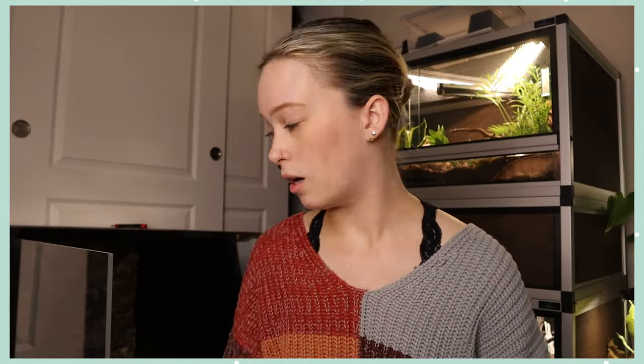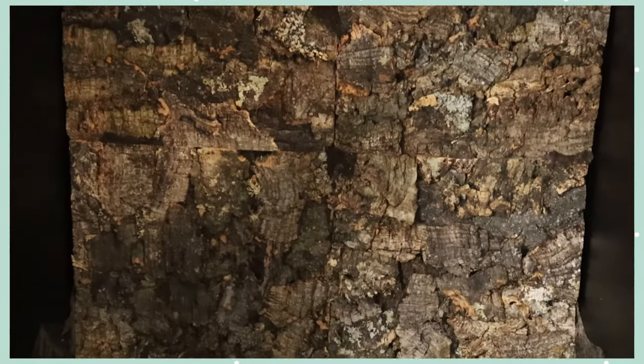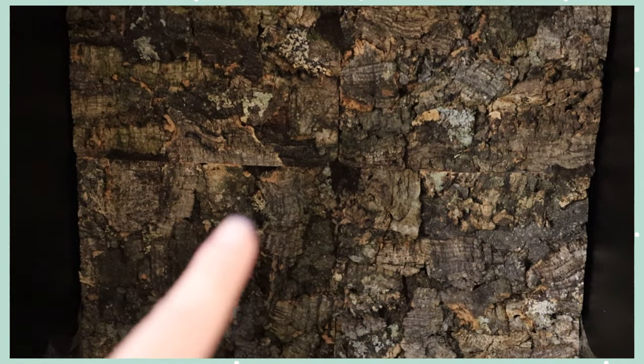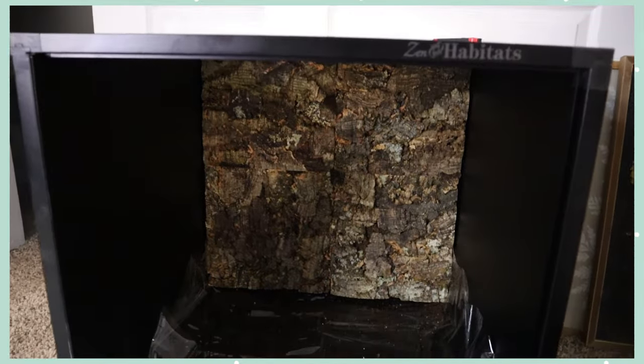I did have to take a box cutter to the background pieces since they didn't quite fit — I just cut a couple of inches off one side and the top, and then they fit pretty perfectly. So keep that in mind if you want to go this route. Here you can see the bio basin at the bottom and all four cork backgrounds together, with the silicone joints covered by substrate. It looks really good and I'm excited to finish the build.